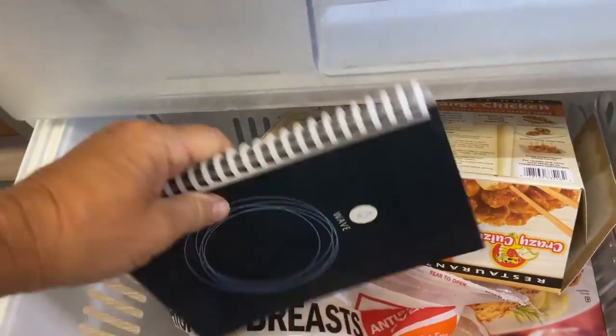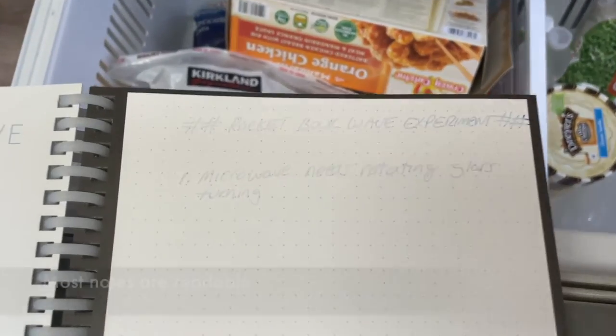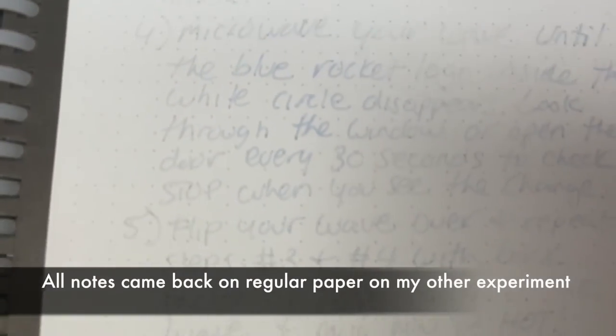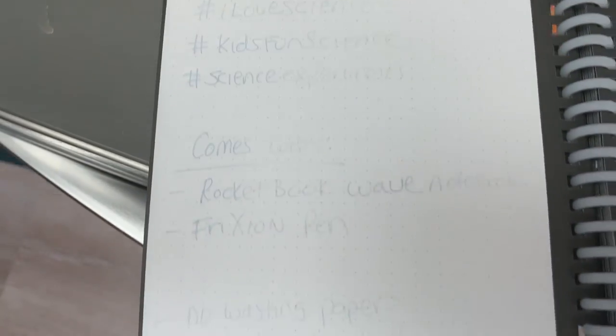It's been about 20 minutes. I'll grab our Rocketbook and see if it works. There are some notes — they came back a little bit on the first page, and very lightly on the second page too. So the cold does bring the ink back somewhat. It didn't disappear all the way, but the freezer experiment partially restored the erased notes.